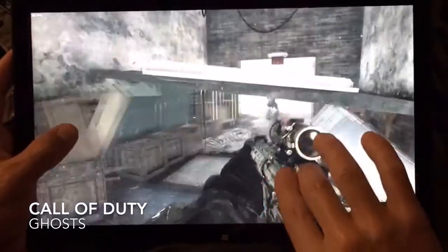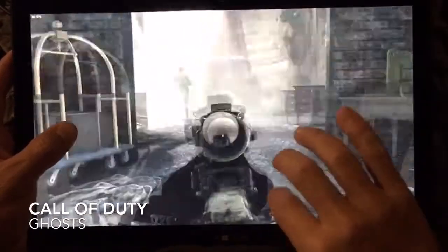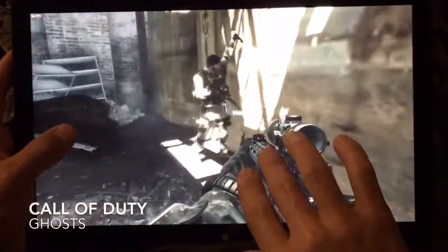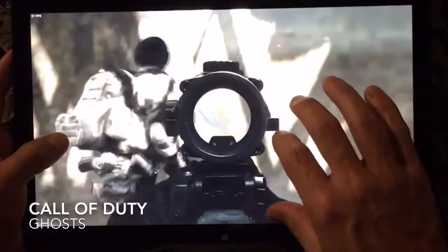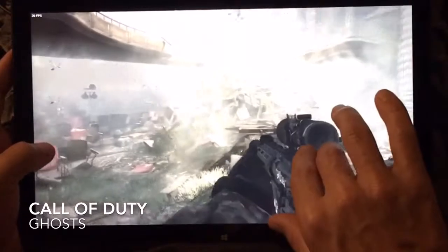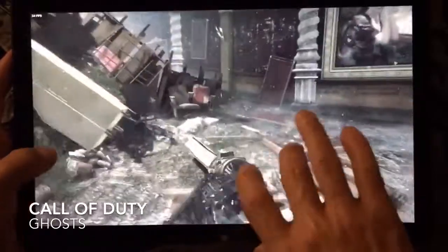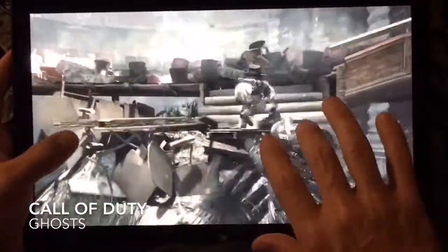I'm playing Call of Duty Ghosts, and it plays pretty much exactly the same way as Crysis does. You have different controls that need to do different things — like it's a toggle for the zoom to aim — but moving around, sprinting, jumping, a lot of the same controls.